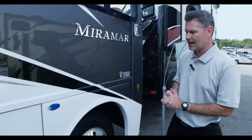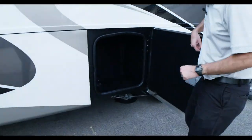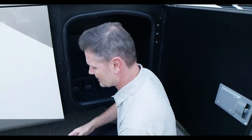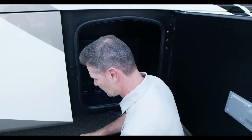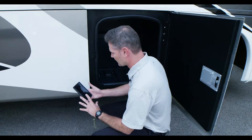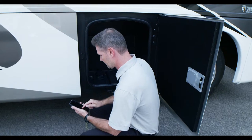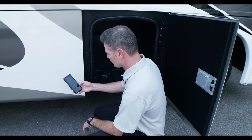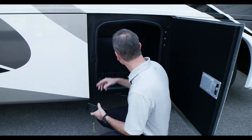Moving down the side, the storage bays offer great storage options. They are rotocast and durable — huge. There are lights you can turn on with Rapid Camp Plus, which I have hooked up right here on my phone — I just downloaded the app minutes ago. It pairs up and you can turn on lights straight from your motorhome. You type in the pin from the display, go to lights, hit cargo, and they turn right on.